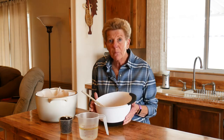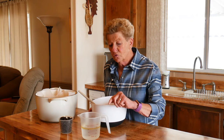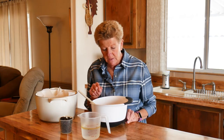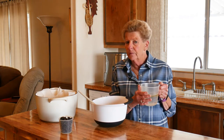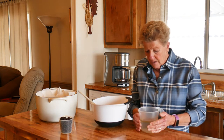I have gone ahead and measured all of my dry ingredients and put them in my bowl. I've got warm water here — one and a half cups of water and two tablespoons of oil. I have cinnamon, sugar, yeast, and flour in here. You do not want your water too warm because it will stop your yeast from working. This is just nice and warm, not too hot.